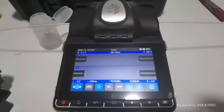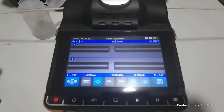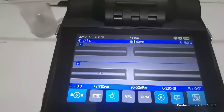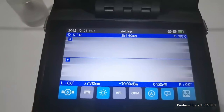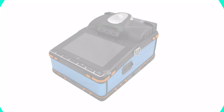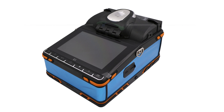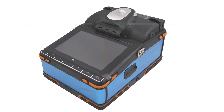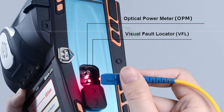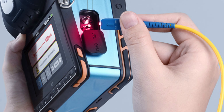The machine's electrodes have a lifespan of 3,000 splicing cycles, reducing maintenance costs and downtime for electrode replacement. The machine's high-capacity 7,800 mAh battery offers extended usage without constant recharging, and its lightweight design weighing just 1.74 kg makes it easy to transport to various job sites. Overall, the Volksteck T7 is a top choice for professionals in the field.